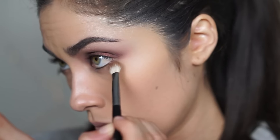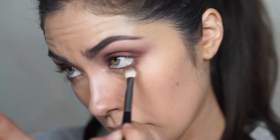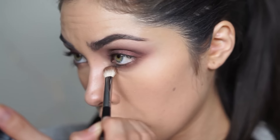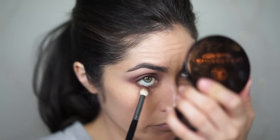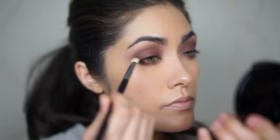Rather than finish the rest of the skin, I'm actually going to go back to the eyes to finish those up. I'm taking that same Morphe M433 brush — the cleaner one I was using to blend — and applying Milk Chocolate to the lower lash line. I'm also going to pick up Cherry Cordial with that same brush, but only apply it to the outer corner of the lower lash line — just a tiny bit, you don't need a lot.